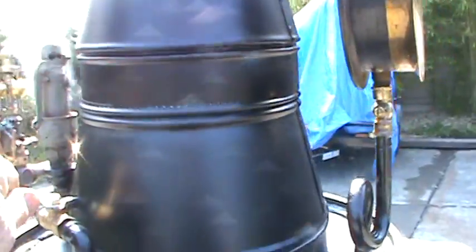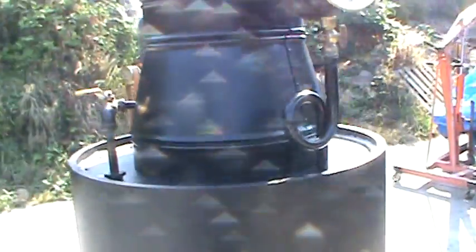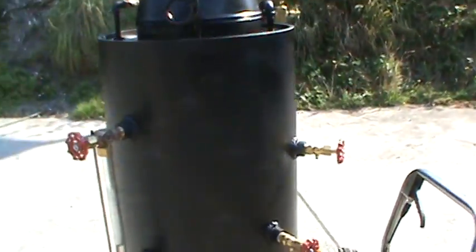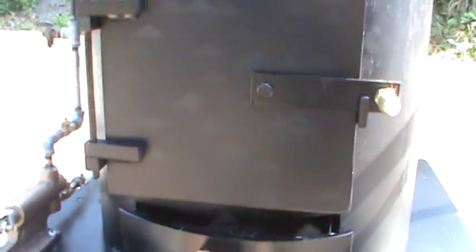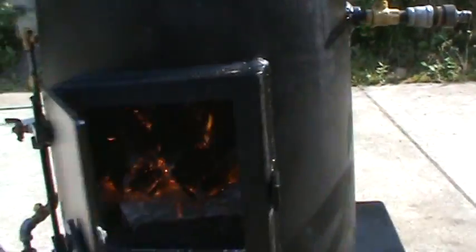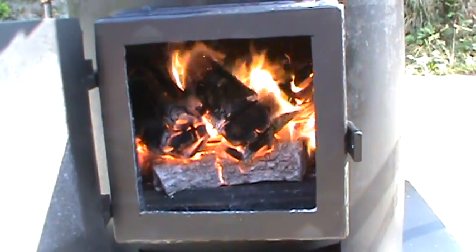It has a blower on it. Let me try and open the fire door here. The water going through there is incredible.